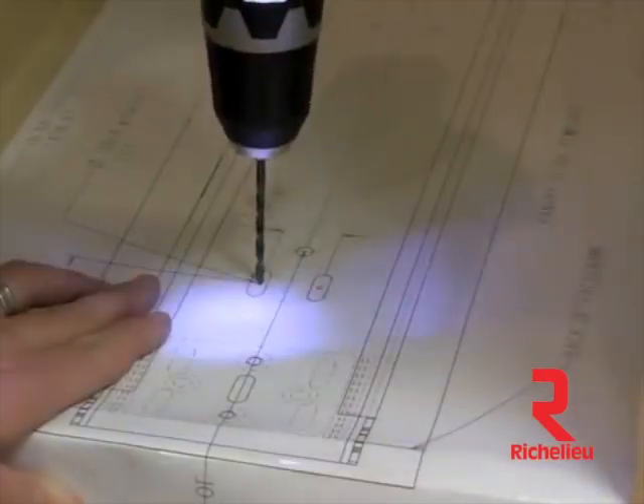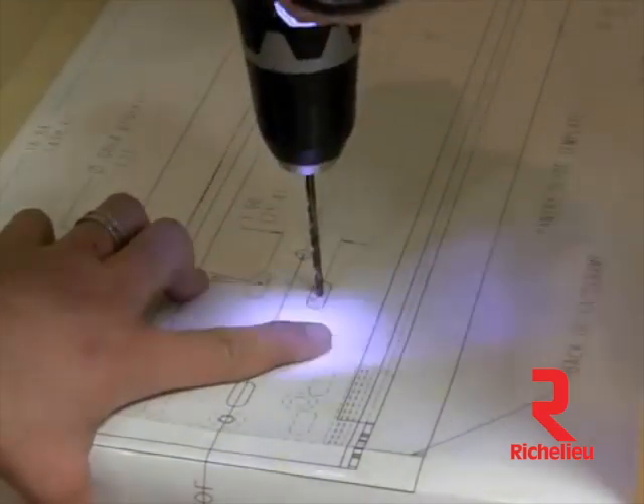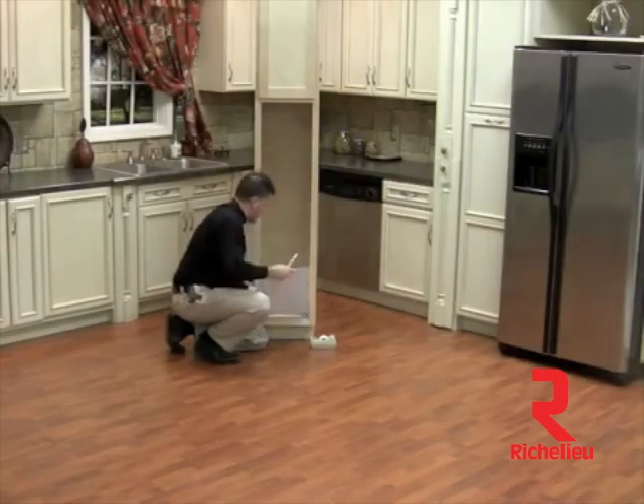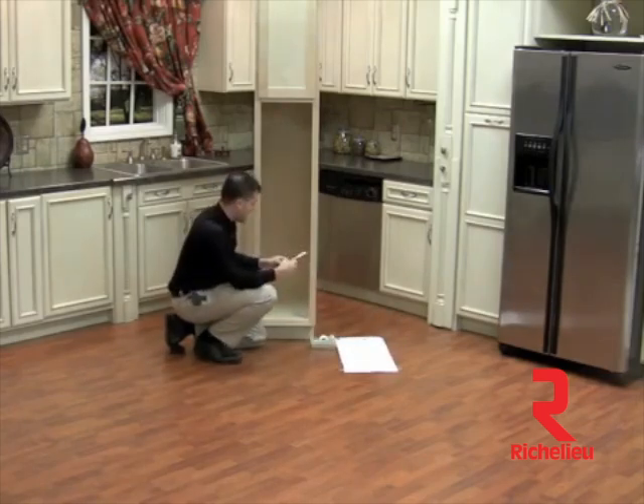We'll go ahead and tape the template into place and begin to drill our pilot holes. Now that we've pre-drilled our pilot holes, let's remove our template. You're going to grab two of your snap toggles and insert these into the half inch holes that we have drilled in the back. Then gently move down your snap plug and simply bend the plastic posts back and forth until they snap off.